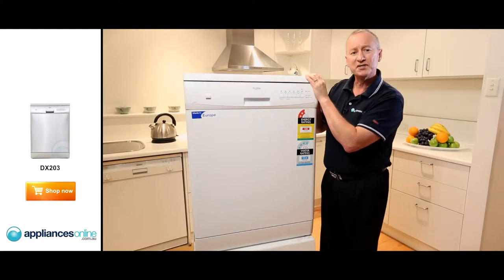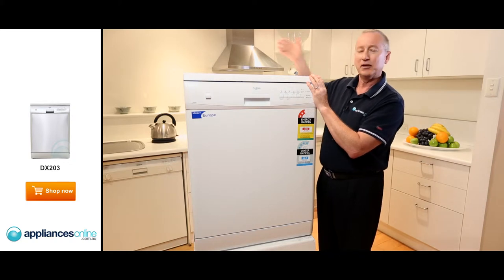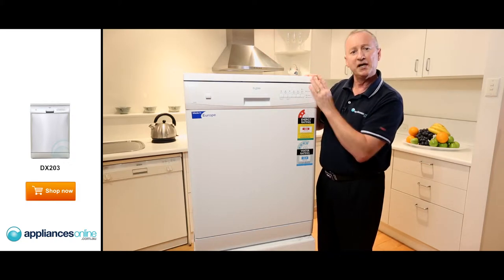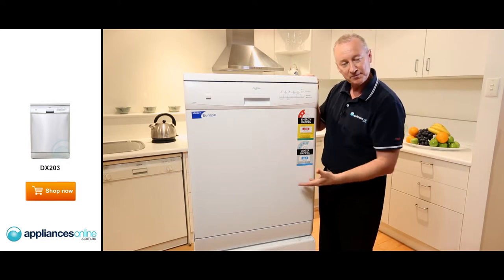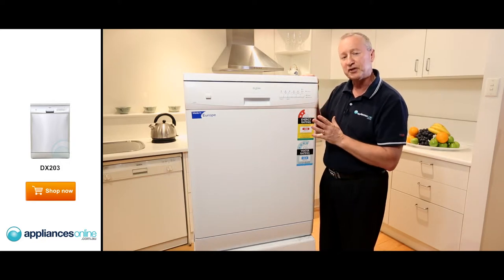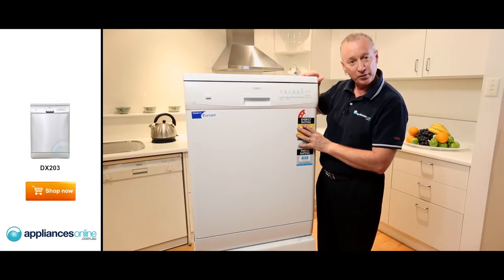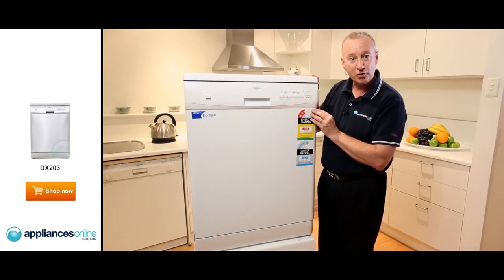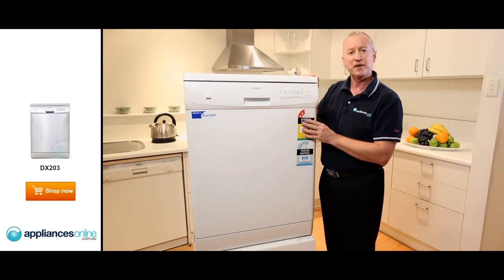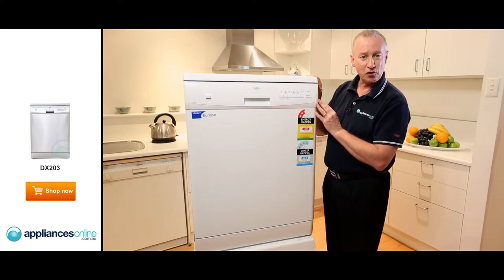We do get a lot of questions about whether to connect to hot or cold water. Cold water is always preferred, mainly because we have the pre-wash water coming in. It washes in cold water, loosens everything off the plates, and takes the scraps down into your bottom filter. Once it's finished the pre-wash, it dumps that water, takes fresh water in, and preheats it to the correct temperature for your selected wash program.